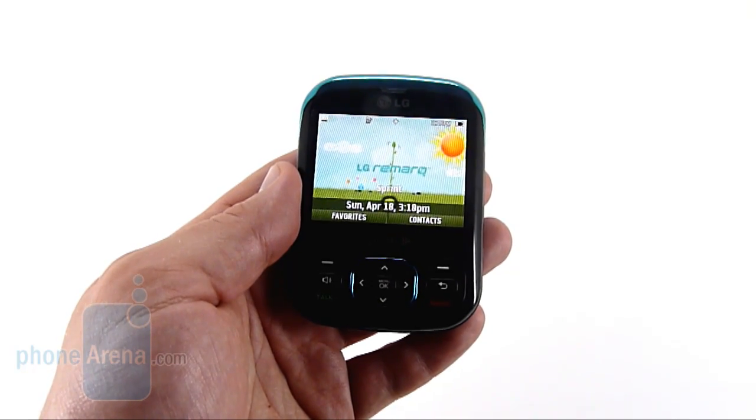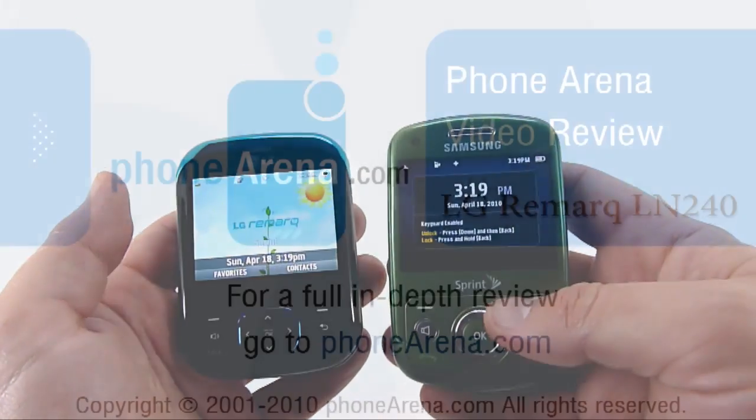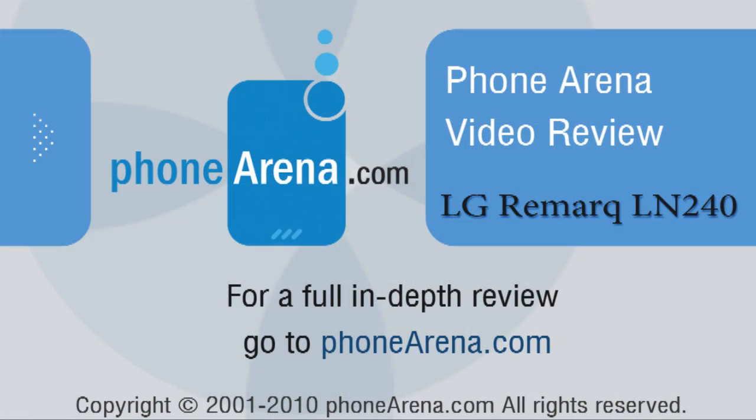However, beyond that, there's not too much to look for in the Remark. At $30 more, the Reclaim is definitely a better phone, though we do like the Remark's keyboard better.